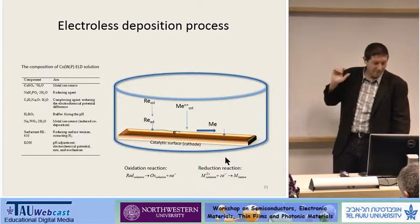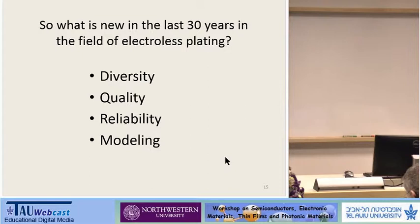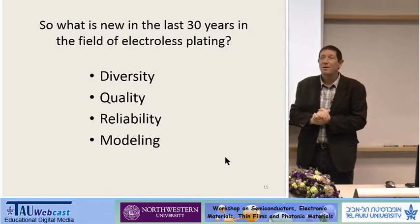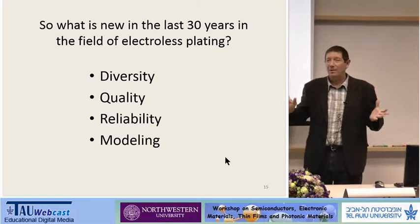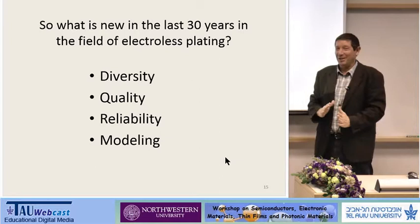Why did we write this paper? Because of what happened in the last 30 years. In the era of advanced microelectronics, there were a lot of what we call diversity — electroless plating became a diverse technology. People use it in many, many applications. Today I'm going to summarize four applications and our knowledge of what kind of research we do now, and how it's related to the previous talk, because we also study catalysis.